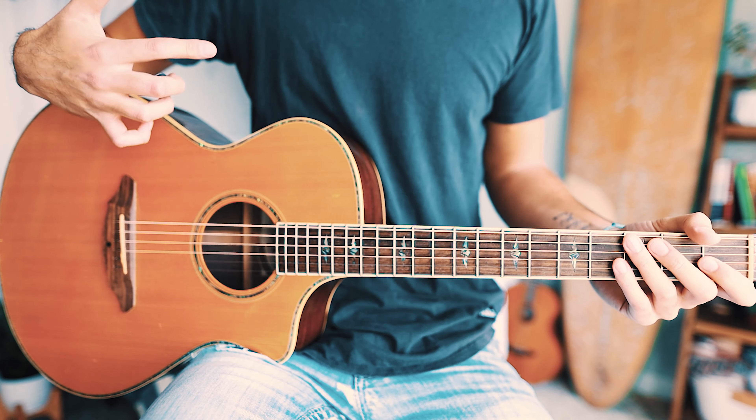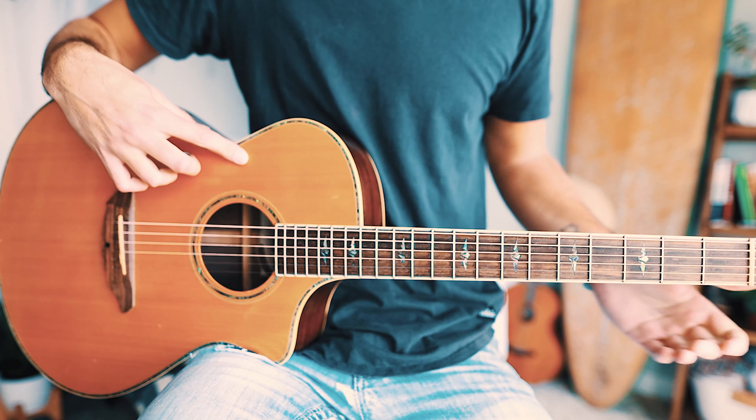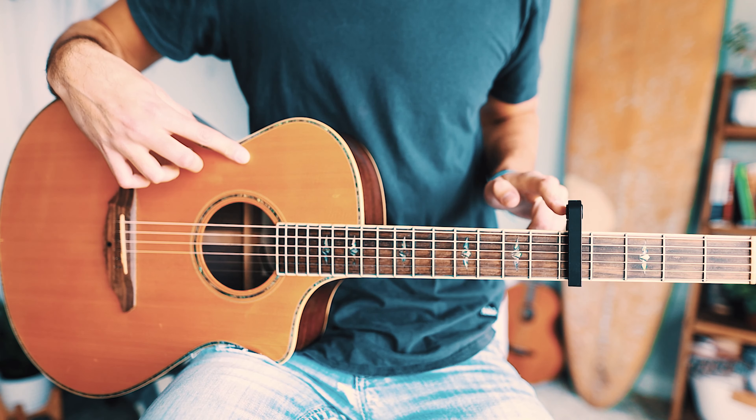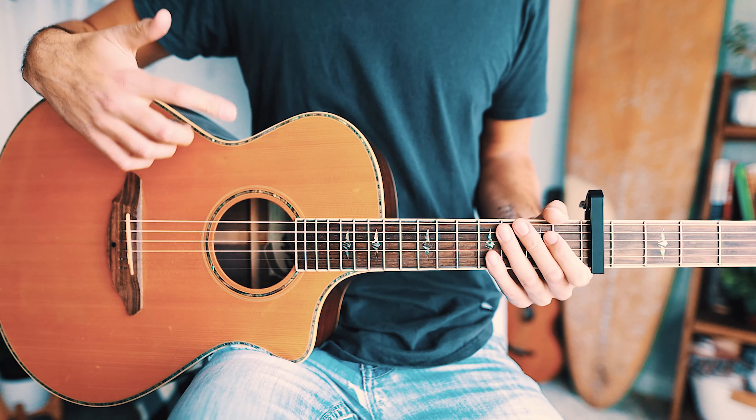The first thing you want to know to play 'It Ain't Me' on guitar is that in order to keep this song as accurate and beginner-friendly as possible, we're going to capo up to the fifth fret. If you don't have a capo, I'll link one for free right up here.